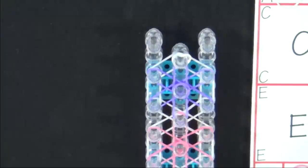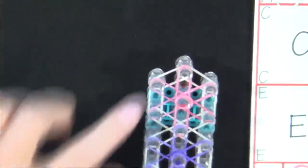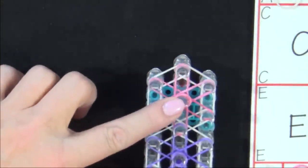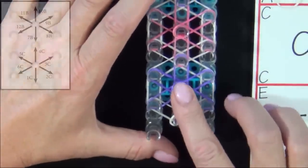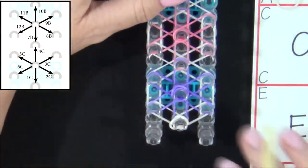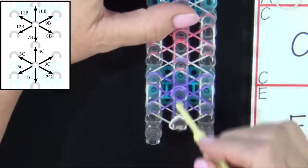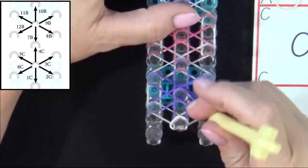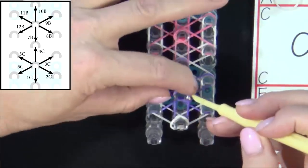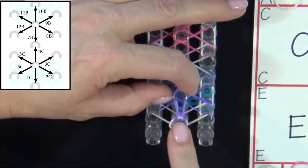Now we've finished placing all our bands on the loom and we're ready to start looping the bands. Turn the loom so that the red arrow is pointing toward you. We'll loop the first flower starting right here. Refer to the graphic on your screen — it's very important that the bands are looped in the correct order. We'll loop this first band to the 6 o'clock position. That's the band that was on the top, so you pull back your cap band, grab that C-band that's on the top, and pull that out to the center pin.